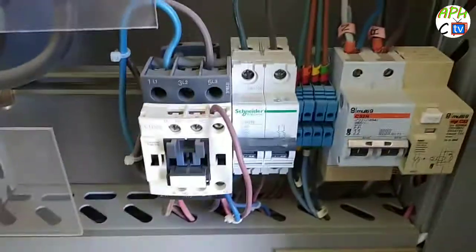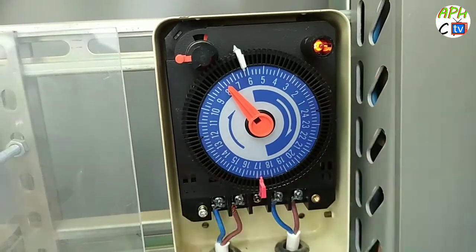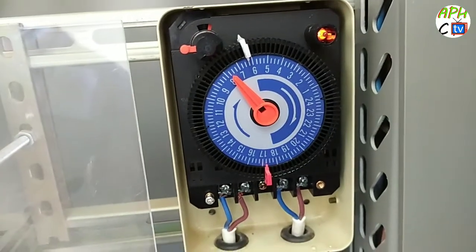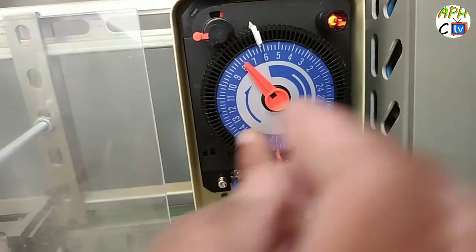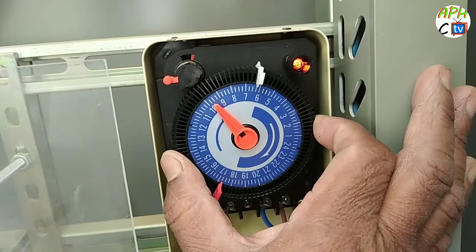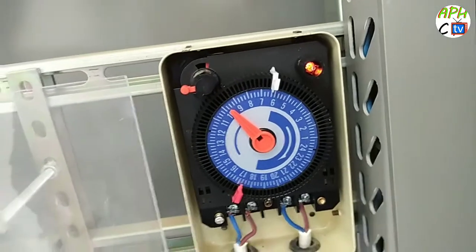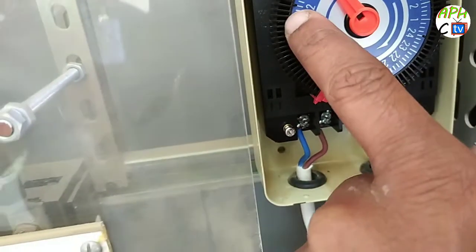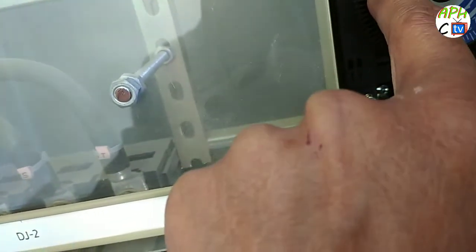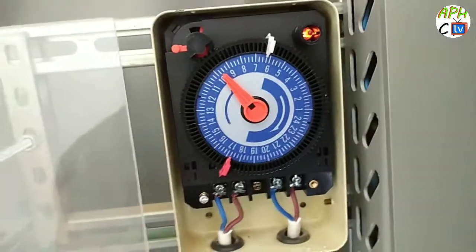Now I have finished the installation process. The bracket is on. Now I see how to do the setting — this is very important. Now for time setting: here you have day and night. Now day — the time is 9:40. I take 9:40 to 9:45. This is 15 minutes — one small mark. One mark is 15 minutes, so four marks make one hour. So now 9:45 is set.